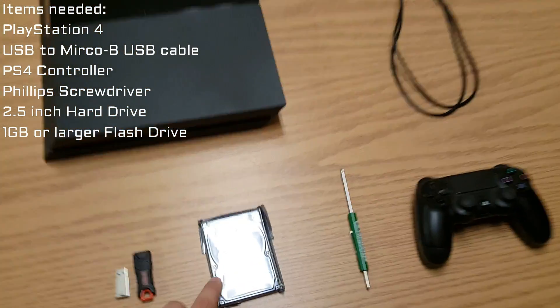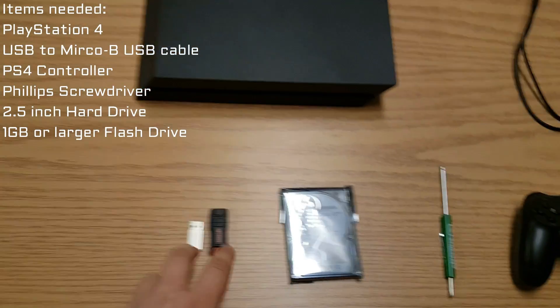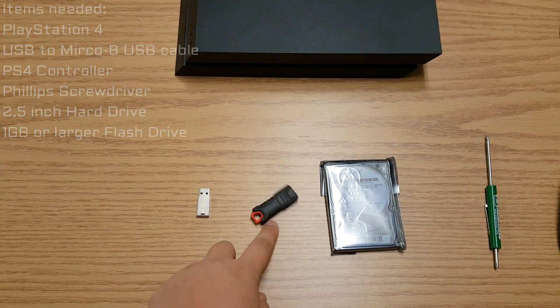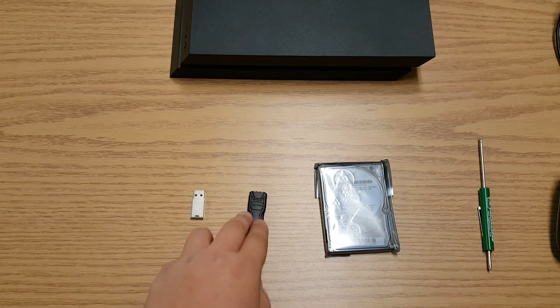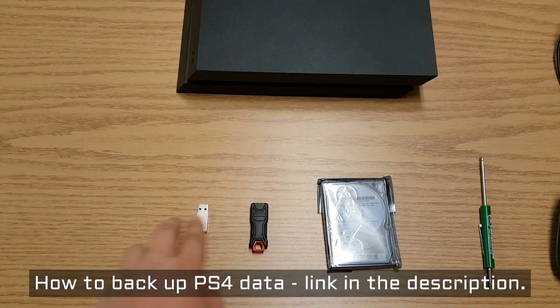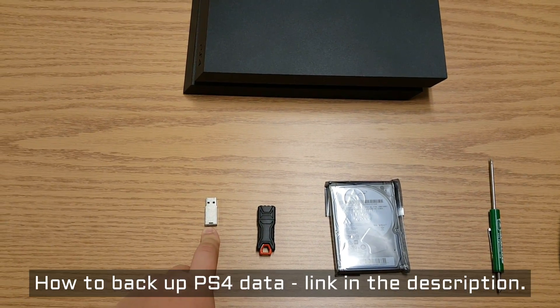You'll also need a hard drive of your choice — we have a two terabyte hard drive by Samsung here. Then you're going to want, optionally, two flash drives. One is for backup data, so if you're going to back up your files you'll use one for all your backup files, and the other one is for installing the operating system back on your PS4.